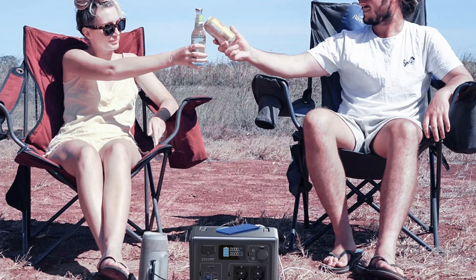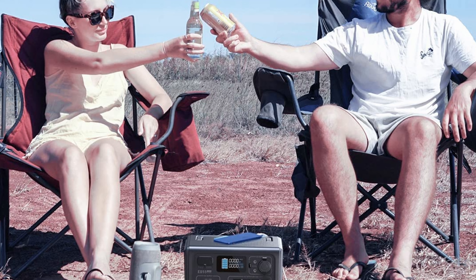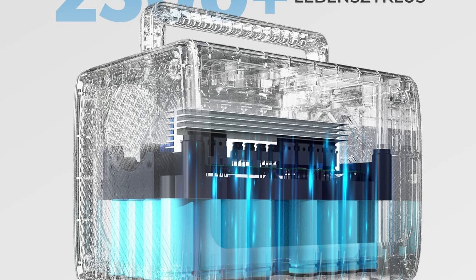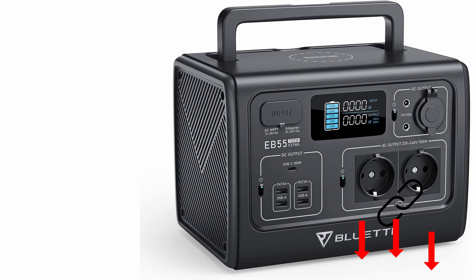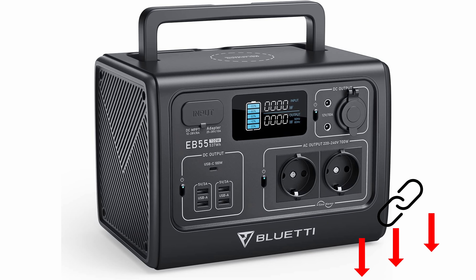By the way, we've linked all the presented power units for even more details below in the video description. Also keep in mind that we have many other comparison videos covering many different products at many different price points. If you're enjoying this comparison and would like to see more like this, consider having a look at our other videos after this one.